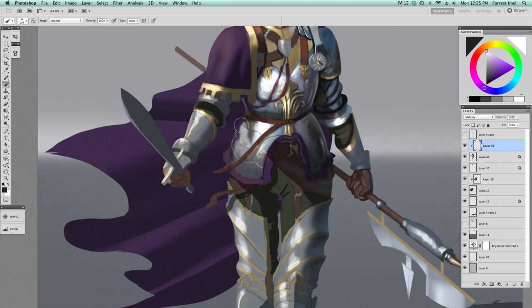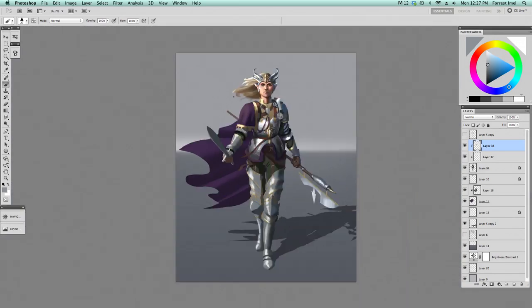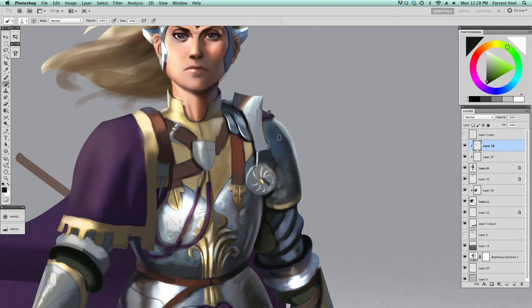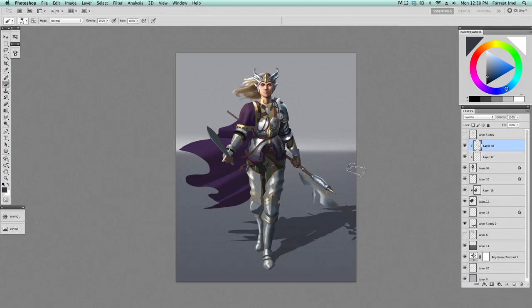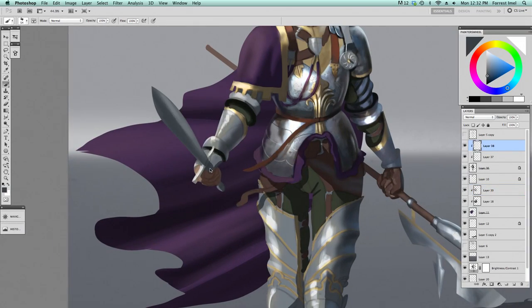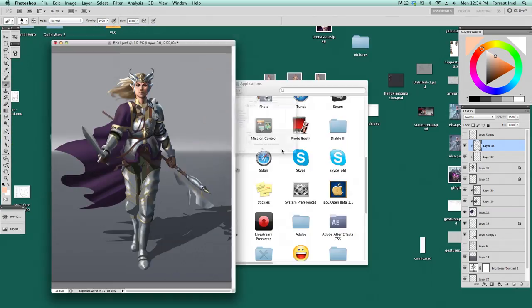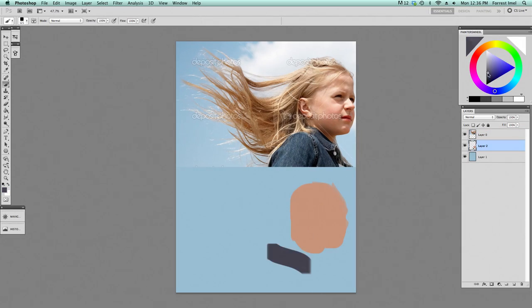Pretty soon here I kind of stop applying the metal because I got a good grasp of it. I don't really apply it to the legs yet. I kind of want to get a good understanding of everything else first, make sure everything on the upper body is good — and it probably isn't good. I probably should have spent an equal amount of time on the whole body. There are some other studies I probably would have done now — I probably would have done a cloth study for the cape.